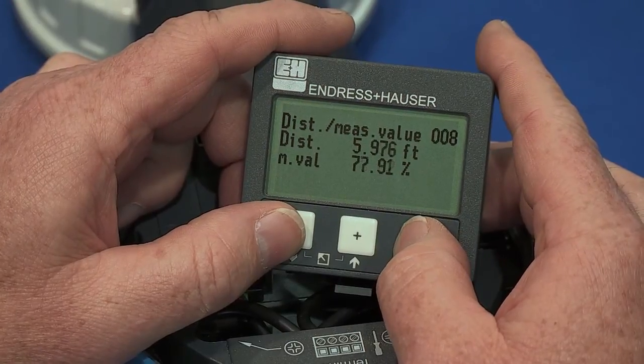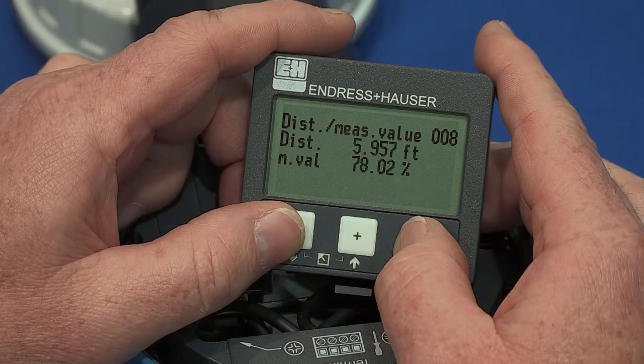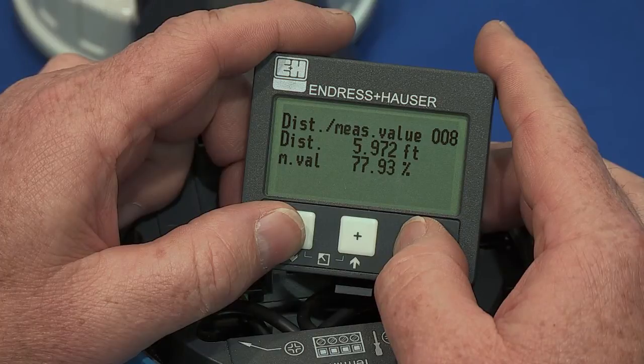Once the empty and full calibration values have been entered, the next menu will show the measured distance and measured value. If these two values are correct, the basic setup of this instrument is complete.